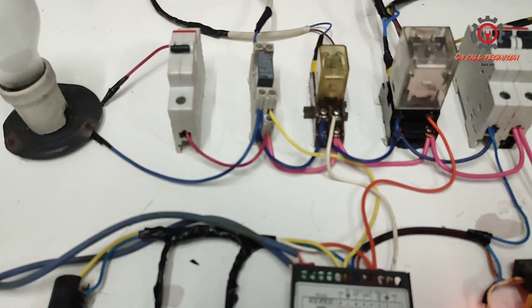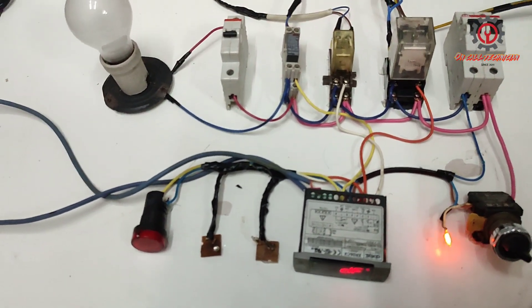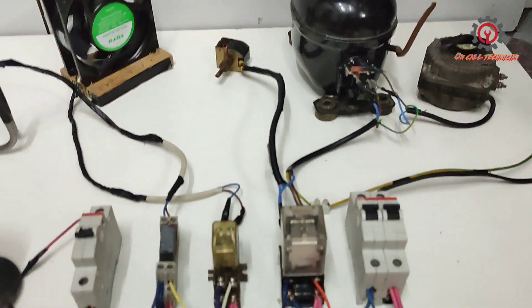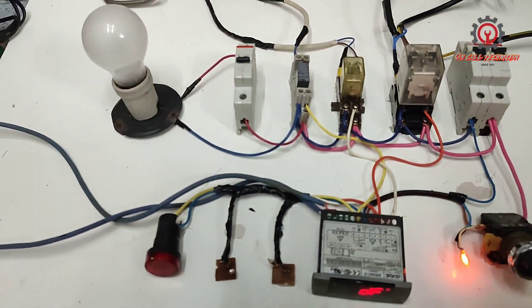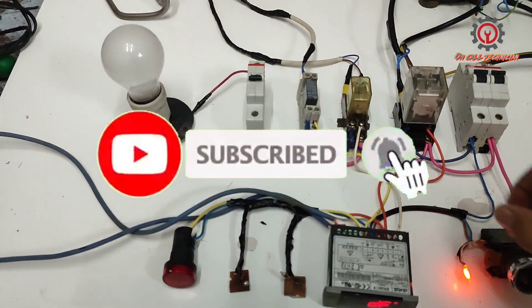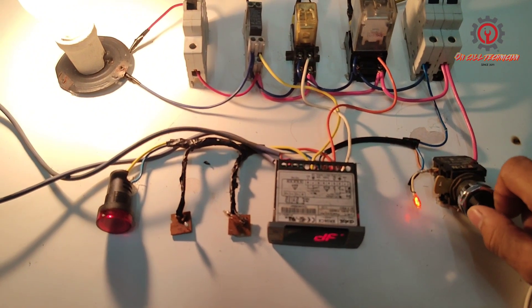Here's the wiring diagram guys, I'm going to show you the wiring diagram. If you're new to my channel, please support me by clicking the subscribe button. Thanks for watching everyone, have a nice day.